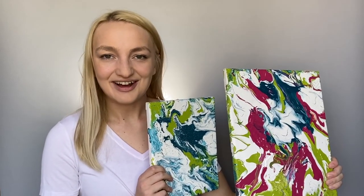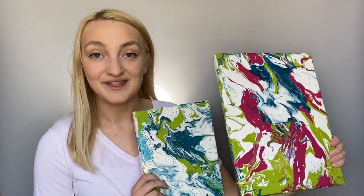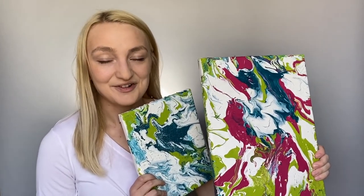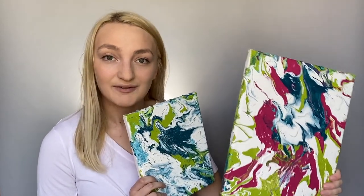Hey everybody, this is Avalon from CraftsDirect, and in this video I'm going to show you how you can make some frisbee canvas art. I think this is the perfect project to really kick off summer, and for parents it's really easy to set this up because all you're going to do is set up some canvases and paint outside, and your kids can have fun with it.